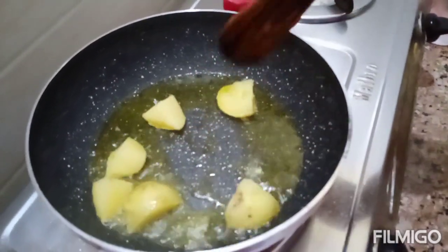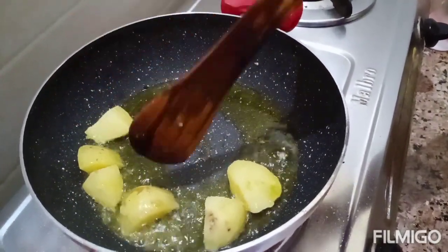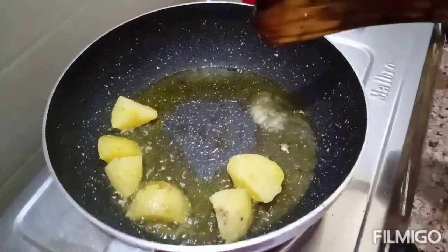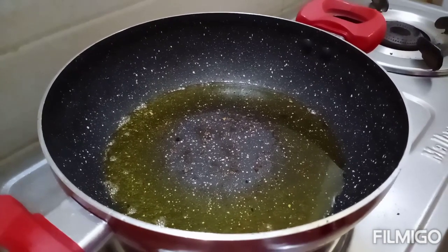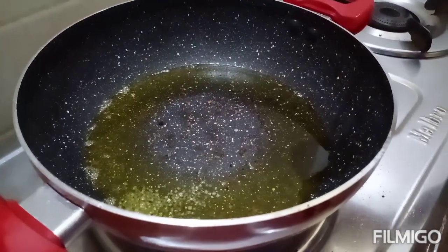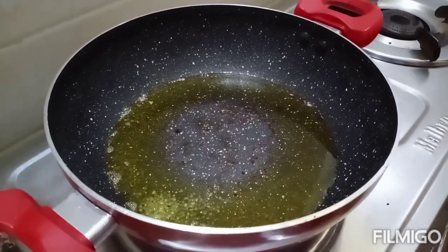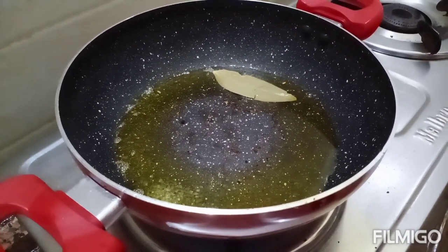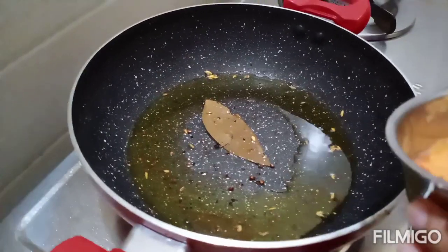We can boil it — the boiled egg is cooked. We put in the boiled egg, now we add the egg. Let our boiled egg fry; we fry the boiled egg. We are going to add another paste, we will pour the paste and mix it.